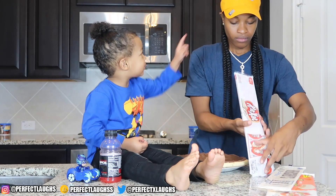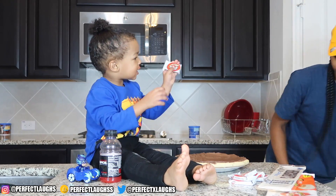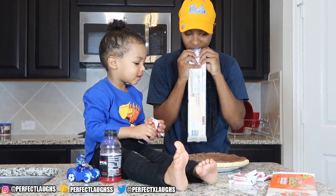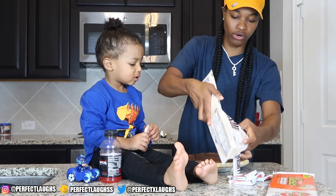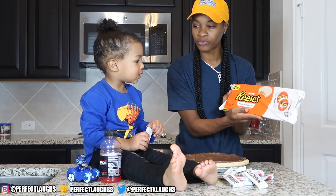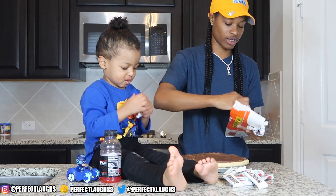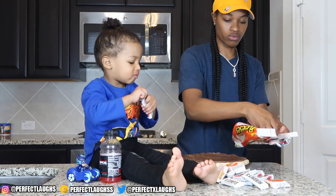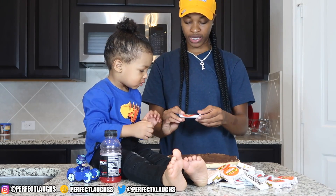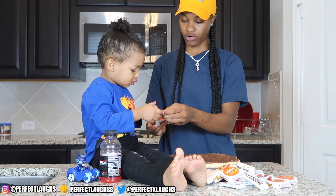Alright, we got our Kit Kats right there y'all. We got our candy. Say Hershey. Let's open our Hershey's. We're gonna get you one — I know you want some candy, boy. We're gonna get you some candy in a minute. We got Hershey's on there. Say Reese's. Open up our Reese's right here y'all.